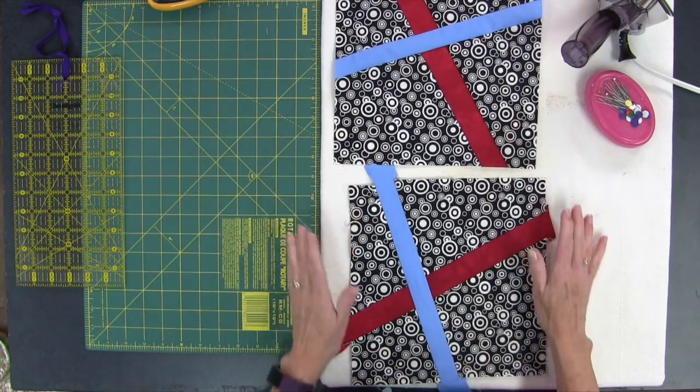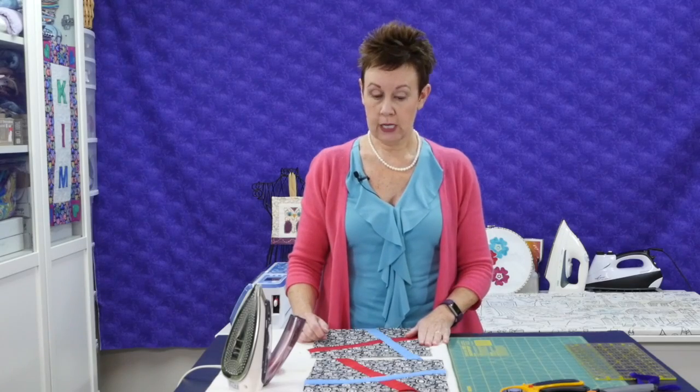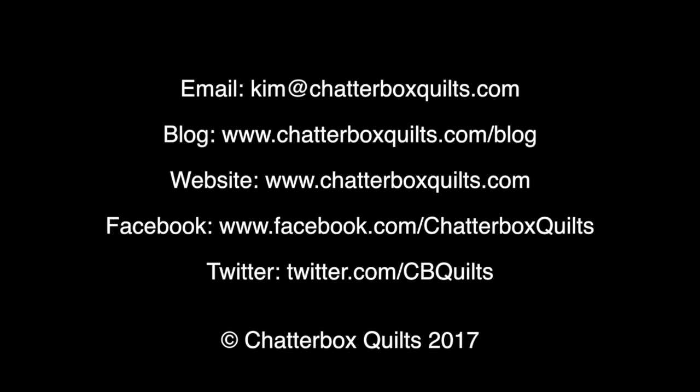If you have any questions about it, be sure to send me an email at kim@chatterboxquilts.com. I'd like to invite you into my private Chatterbox Quilts Facebook group. You can find us at www.chatterboxquilts.com/FBgroup — that's F-B-G-R-O-U-P. I hope you join us there.